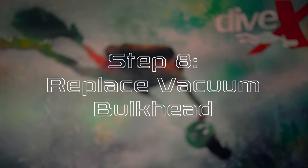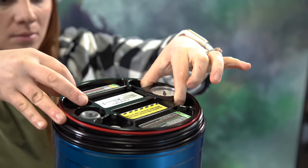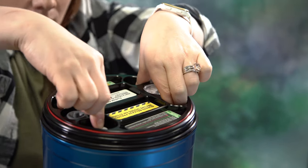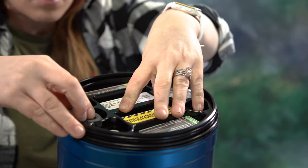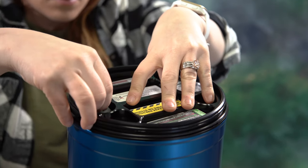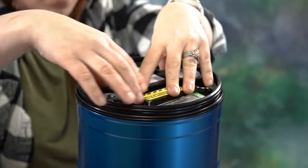Step eight, replace vacuum bulkhead. Place the bulkhead back in the top of the battery compartment, aligning the vacuum gauge towards the top of the scooter so the gauge's sensing head won't be in the way of the batteries below it. While pressing the bulkhead down, release the vacuum vent valve to equalize pressure and allow the bulkhead to seat fully inside the tube.